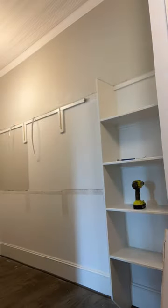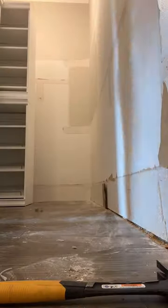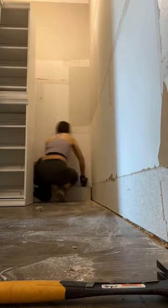Removing the support pieces attached to the wall — I'm using a trim pull and I use a hammer to lightly tap it behind the trim pull and then gently pry it off. I'm also taking out the baseboards in here because I want all the built-ins to sit flush to the wall.